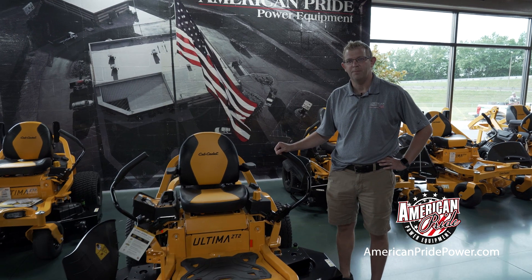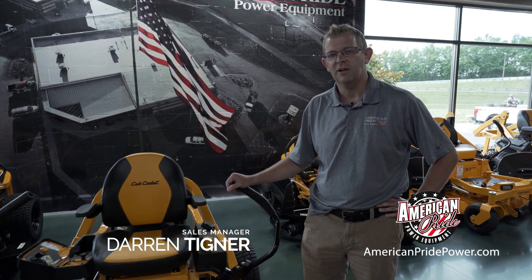Hi guys, this is Darren from American Pride Power Equipment, here today to talk to you about the new Altima Zero Turns with lat bars — just to walk you through the starting procedures and some of the features and benefits that you're going to see.